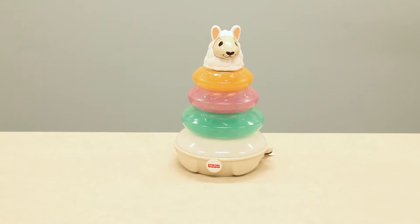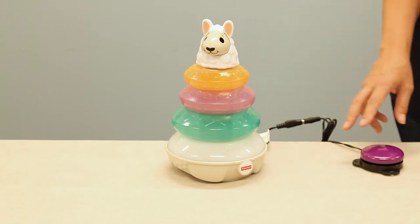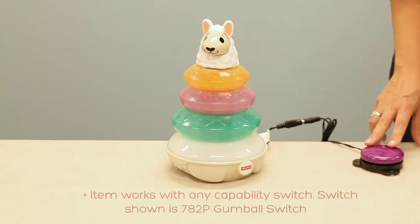Item number 8025: the Llama Musical Stacker. Stack the rings and press the llama's head, or use your own capability switch to activate. Here we're using item number 782P, a gumball switch.